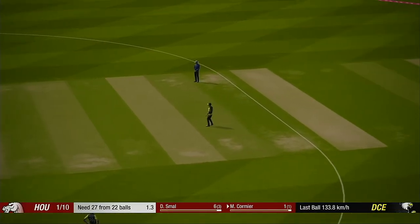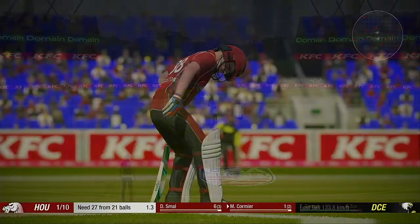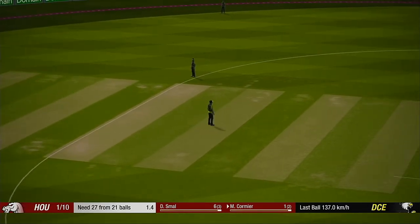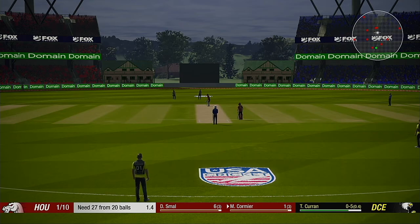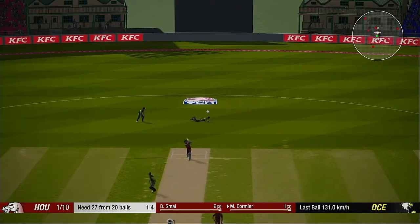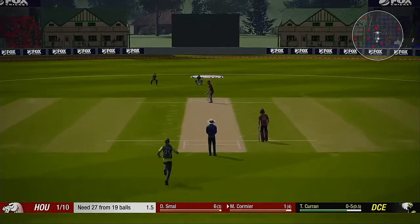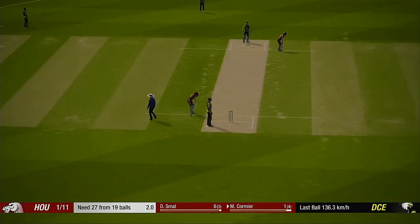It's just a good win, all right. Karan, with a beauty. Six runs added in that over.